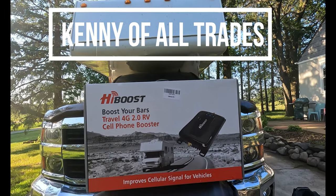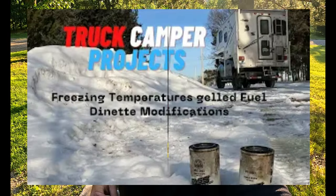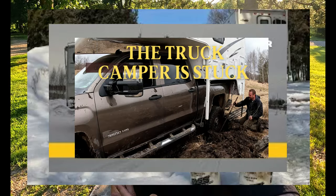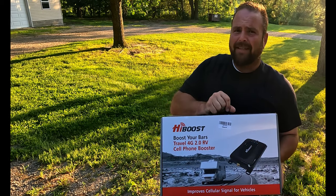My regular viewers, you guys recognize my need for having a cell phone booster. This winter we had the truck's fuel filters freeze up in Itasca, and again it happened on Green Prairie Fish Lake. This spring we buried the truck in a swamp in Morrison County. Any one of those situations could have been pretty dangerous without contact to the outside world. Thankfully the folks over at High Boost have also been watching, because they sent me this unit in the mail.